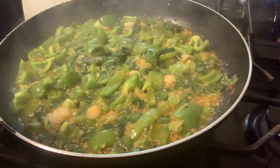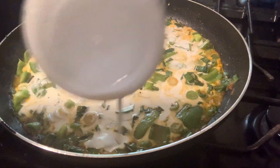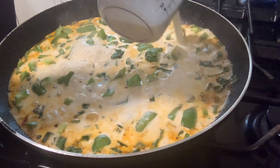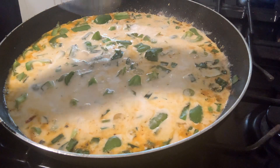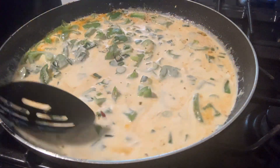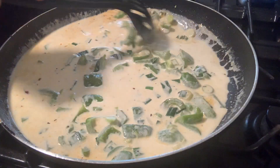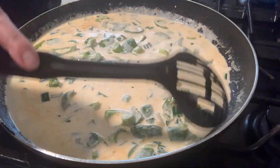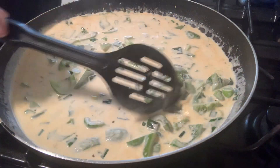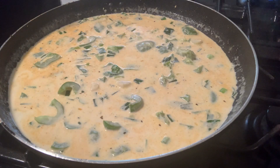This has reduced down and the recipe calls for one and three-fourths cups of heavy cream. There's one cup and there's the additional three-fourths cup. Give this a stir. The recipe called for just a regular yellow onion, but we have a lot of green onions coming in from our garden right now so I'm using those. It also called for red pepper instead of green, but green is what I had, so that's what I went with.